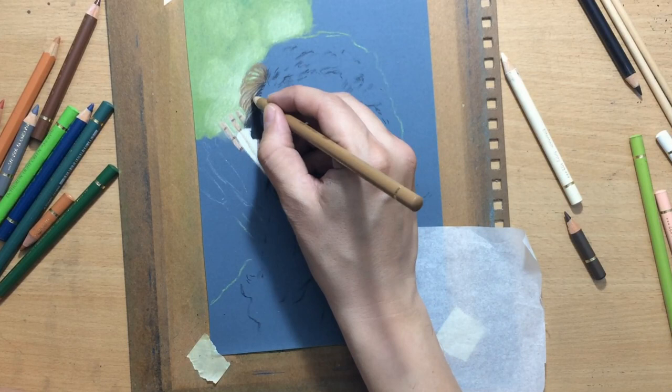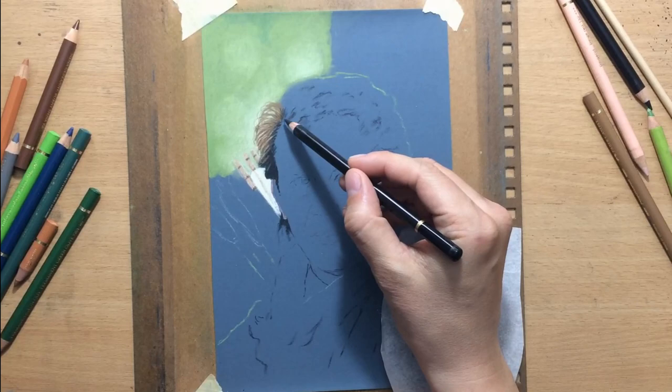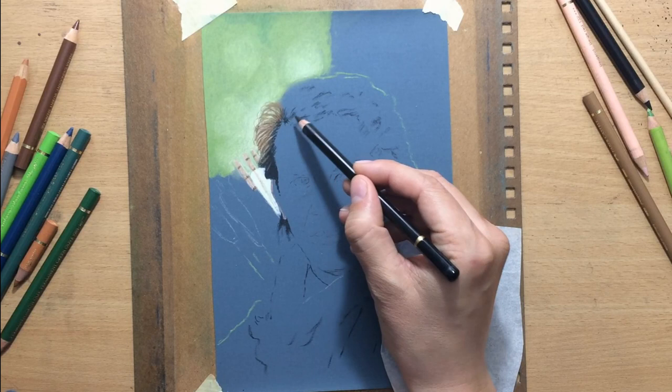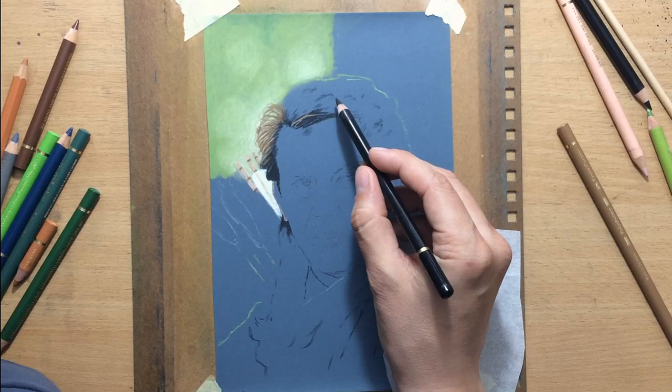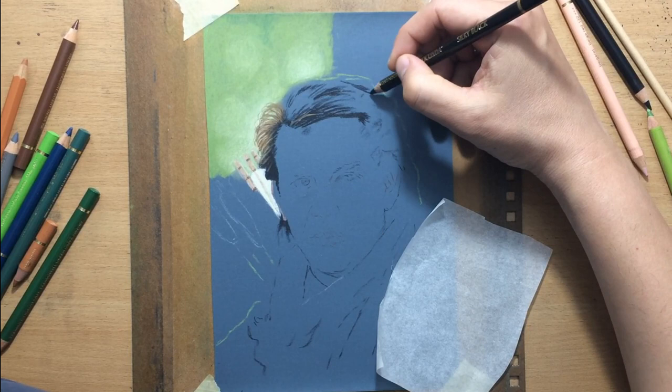With hair especially, it's a good idea to work from dark to light. You first put in darker areas and darker layers underneath, and then you start layering lighter values on top. The colors I used were black, and then some browns on top. The lighter mid-tone brown I'm going to use is raw umber — kind of a light yellowish brown. I'm also going to use some darker browns like burnt umber, burnt sienna for some other areas, and for the highlights on the hair I'll use lighter colors like beige and even some ivory here and there.